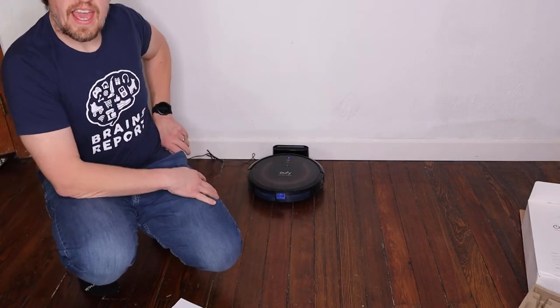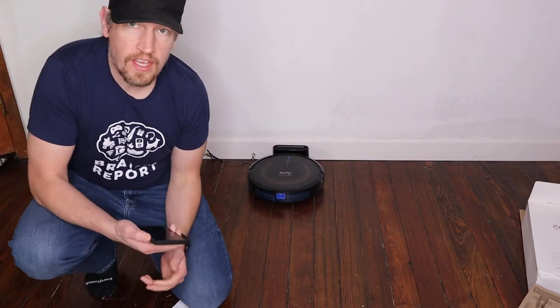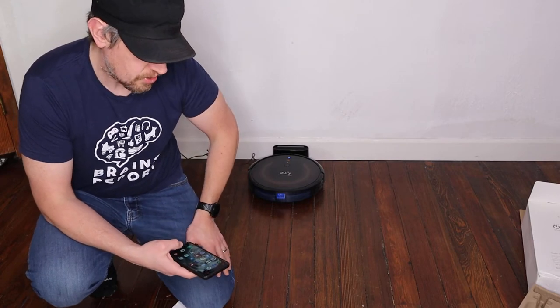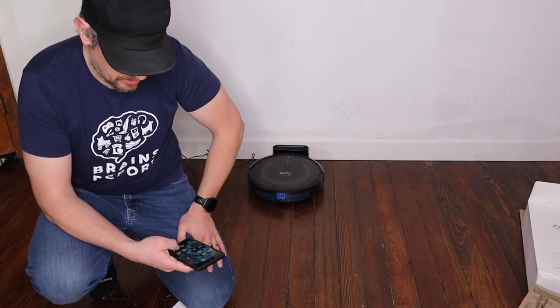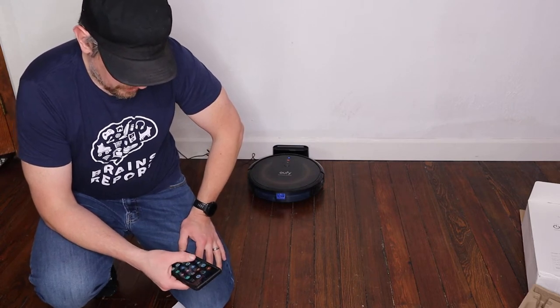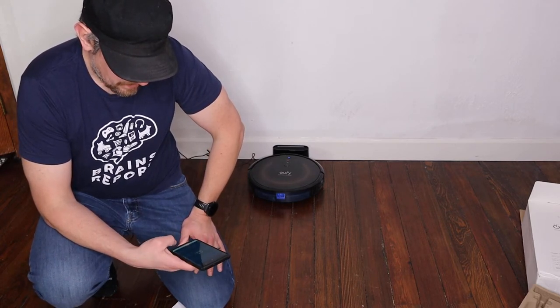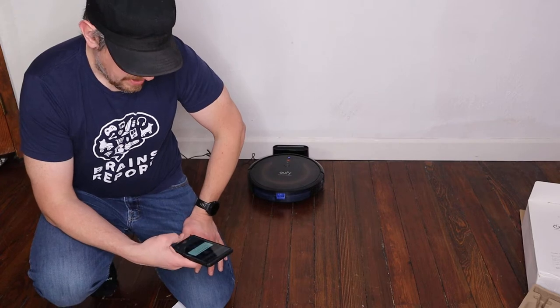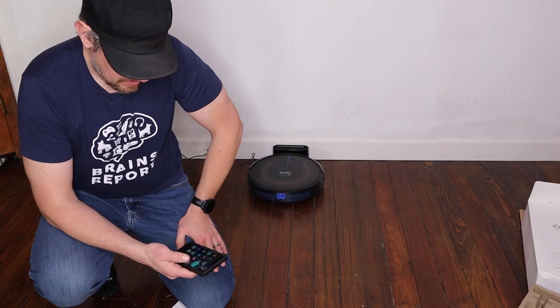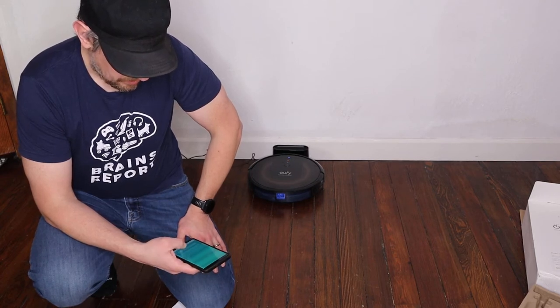Let's take a look at the app. One thing I don't like about the app is that you can't set the no-go zones — it has the boundary strips instead. I prefer to be able to set them in the app. It's just one less thing to have to keep track of.